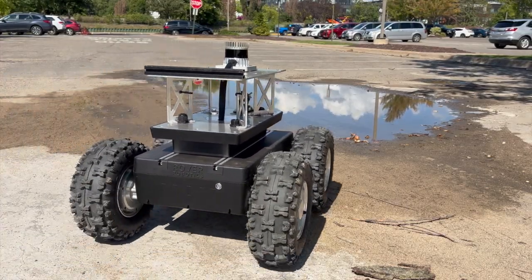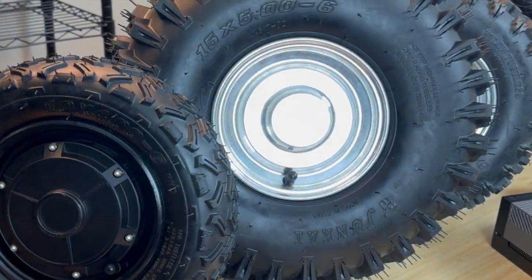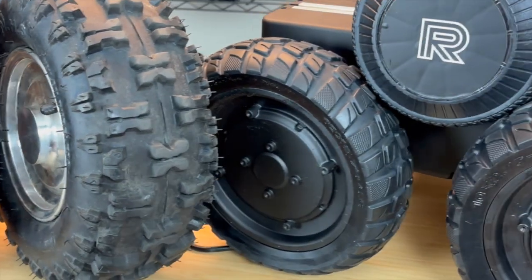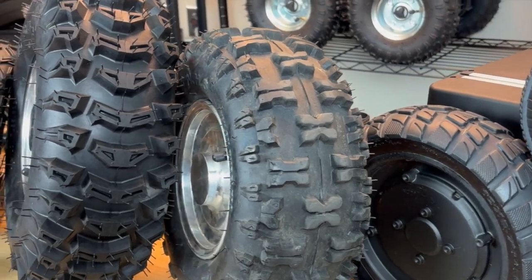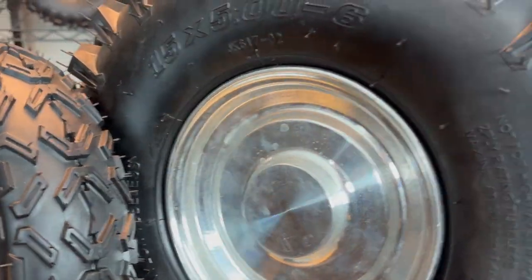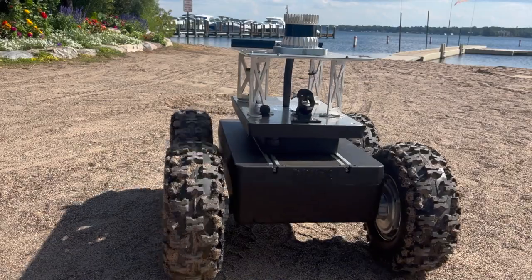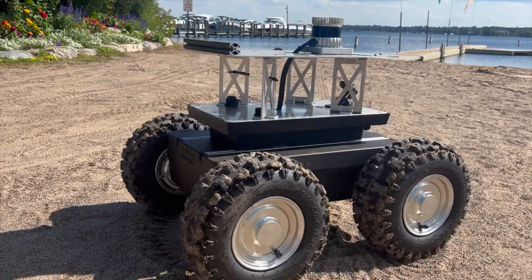When it comes to terrain, the Rover Max offers versatility. With a range of wheel options, you can configure it for any environment. Choose from 15-inch or 13-inch wheels for extreme outdoor challenges, 10.5-inch or 10-inch pneumatic wheels for balanced performance, or 6.5-inch wheels for a lower center of gravity and tighter indoor navigation. You can also select between flat, free, and pneumatic tires depending on your terrain needs, whether you're navigating smooth indoor floors, rugged outdoor trails, or uneven surfaces.